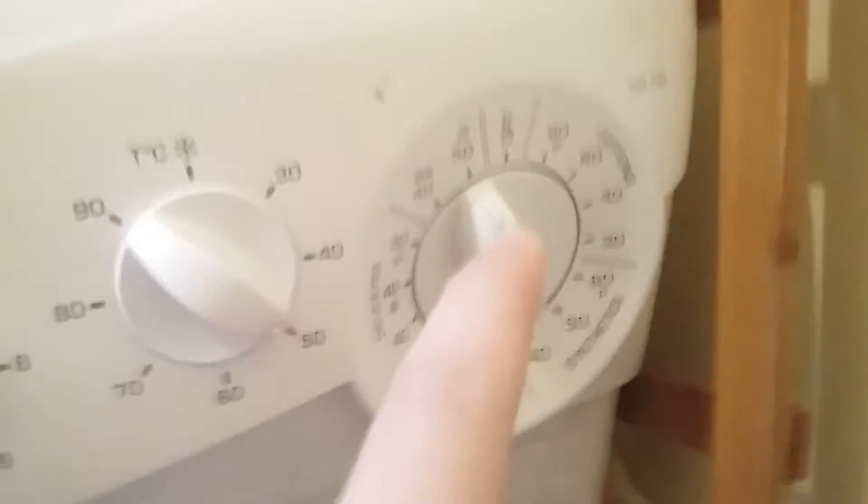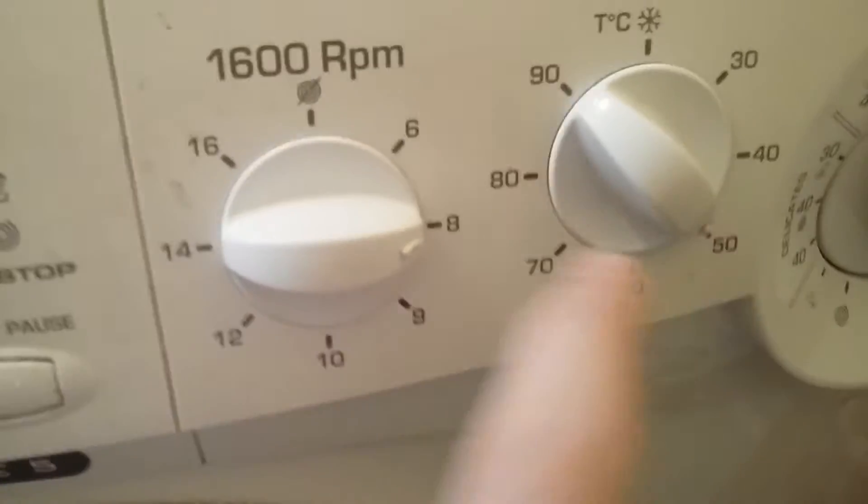Doing another rapid wash: 32, 50 degrees, 800 maximum, no options. Using softener and powder this time — using softener because there's residue in there anyway. It's the bed cover.